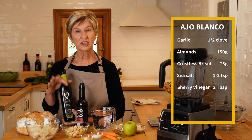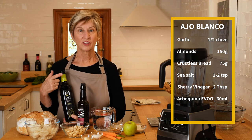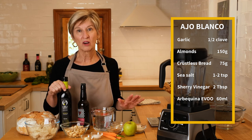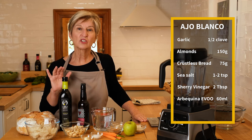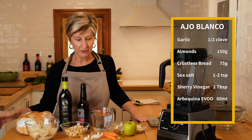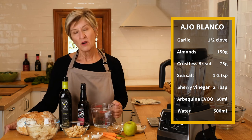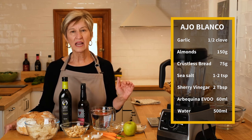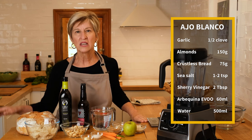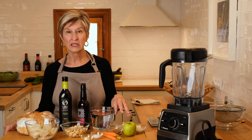I'm also using 60 milliliters of Arbequina olive oil. It's very mild and fruity, and it's an olive oil you can find almost anywhere in the United States. I'd recommend it for this soup because anything stronger is going to overcome that delicate flavor of the almonds. And finally, 500 milliliters of water, give or take — we'll see how it goes in the blender and if it's a little too thick I'll add more until we get it to the consistency of a really nice pour.